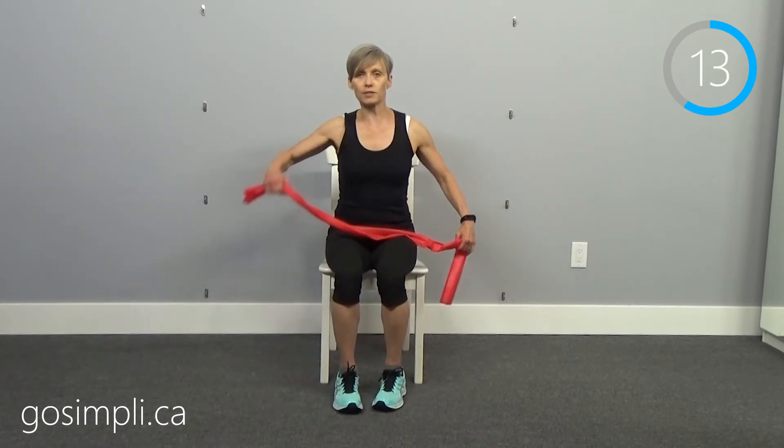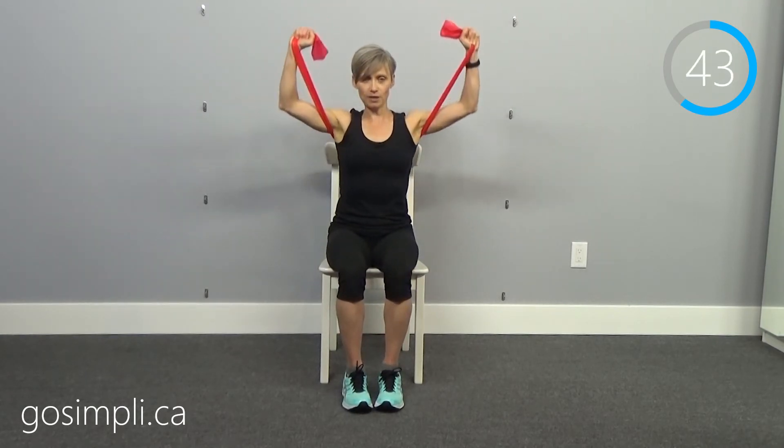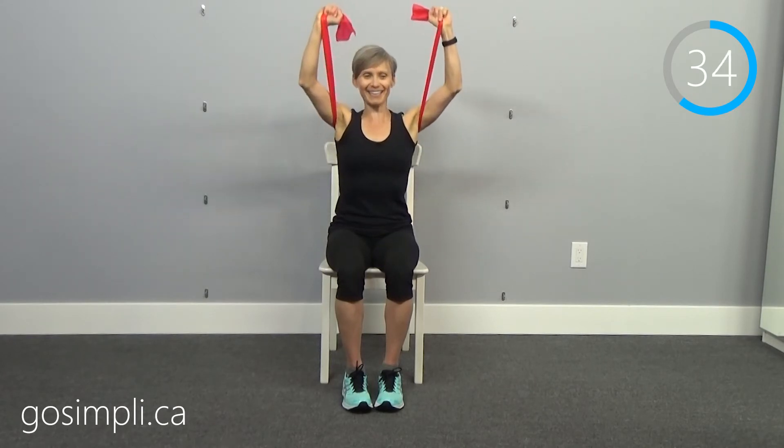Now we're going to do the overhead press — going underneath the armpits again and pressing straight up. The band moves my top around quite a bit — sorry for the wardrobe malfunction. Nice straight posture, pushing those arms up.